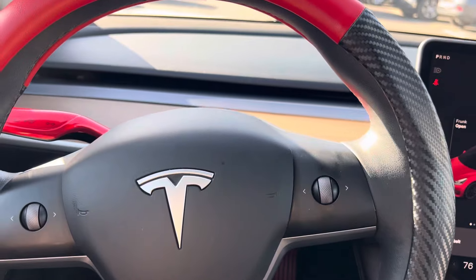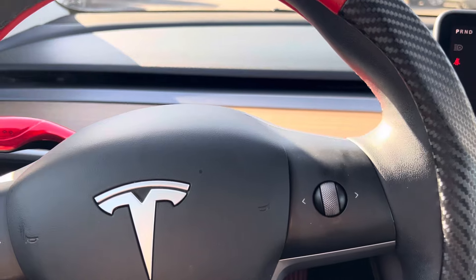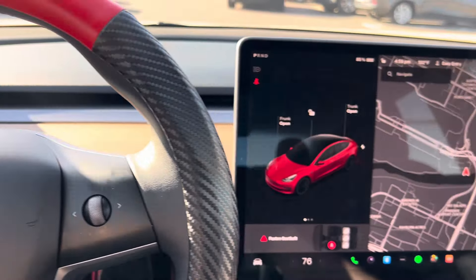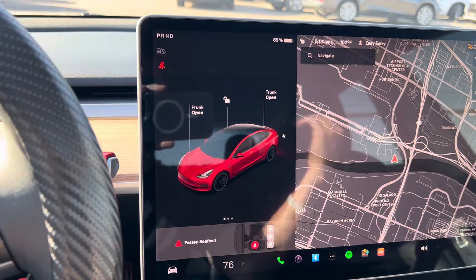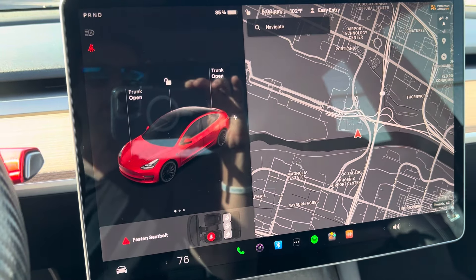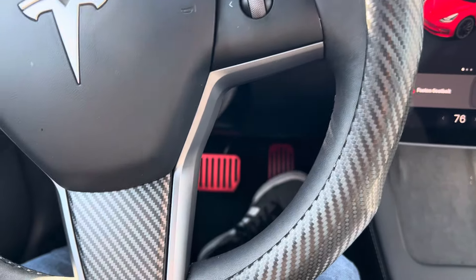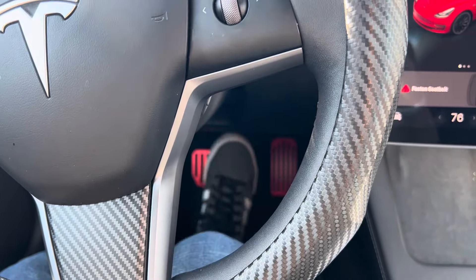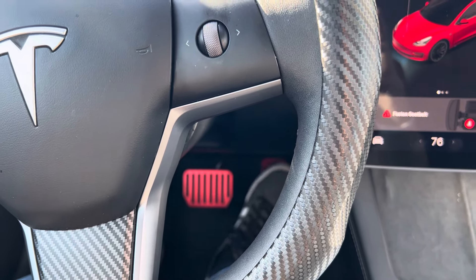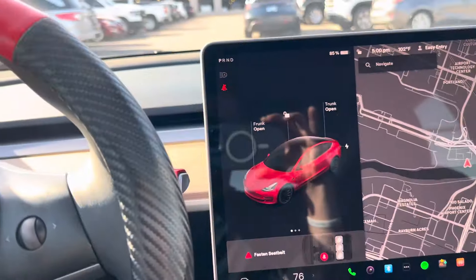Teslas have regenerative braking. This is going to be a different sensation if you've never driven a Tesla. When you let off the gas, it automatically is going to slow you down. This puts energy back into the battery and actually recharges it. Once you get used to this, you won't hardly use the brakes. Of course there is a brake and you can use that — you'll need it if you need to stop really quickly. But other than that, you won't have to use it as much because of regenerative braking.